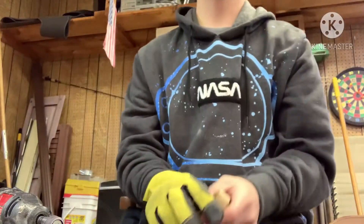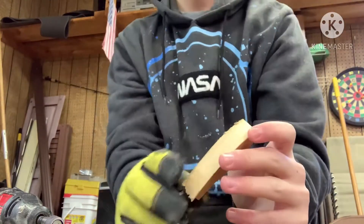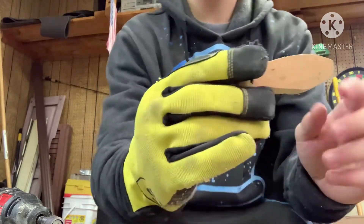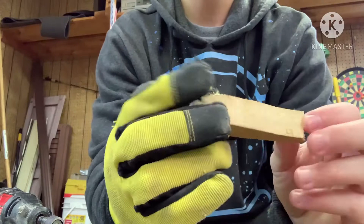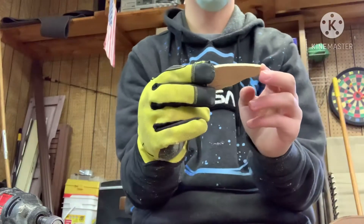What's up guys, welcome back to another video. Today we're going to be making a lipless crankbait out of wood. I already cut out the shape here — that's what it's looking like. I'm going to do the rest of the Dremel work and then I'll catch you back up after that.